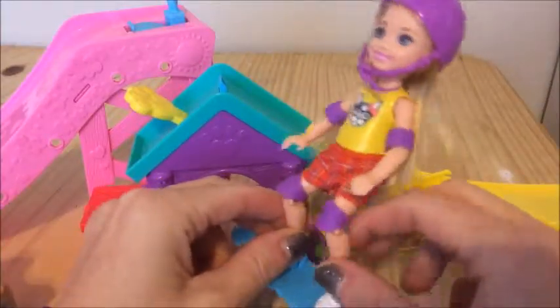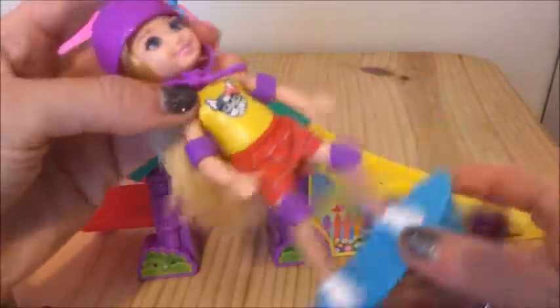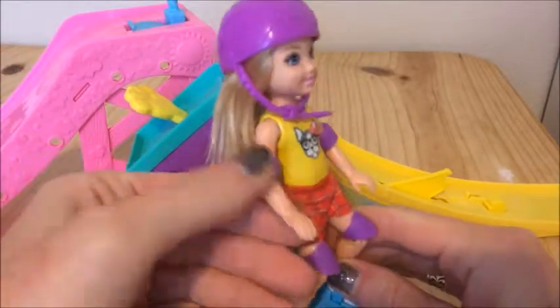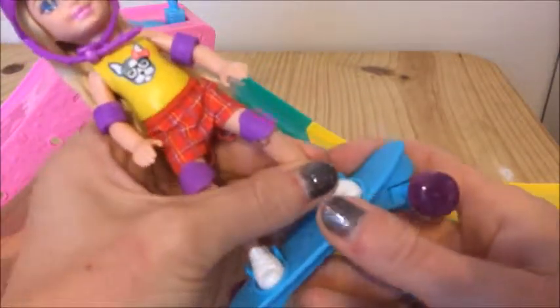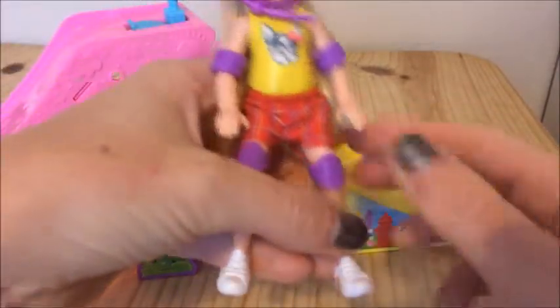Here's the little Chelsea and she has a skateboard attached to her feet. She comes with a really cute little helmet, some elbow pads, and some knee pads. I wonder if we're able to take her off the skateboard — and she does unsnap, so you can play with her off the skateboard as well.